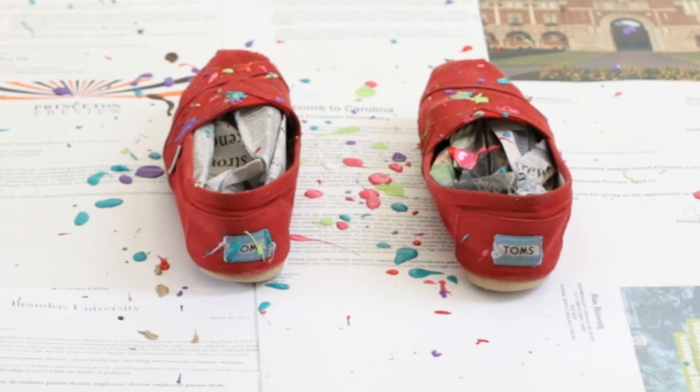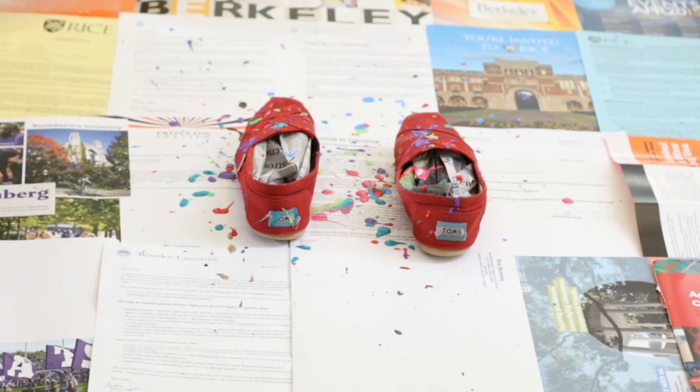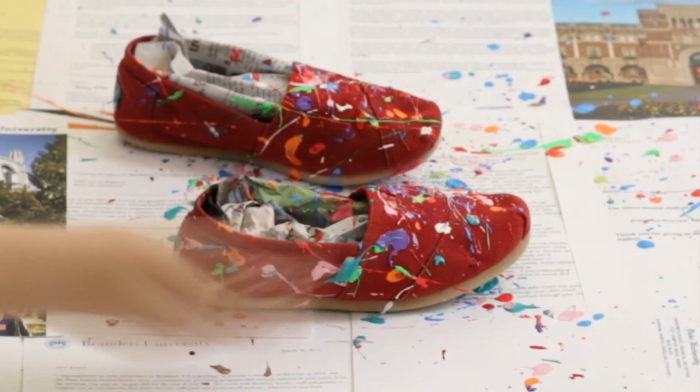The regular fabric paint was easier to just drop on because it was runnier and more watery than the 3D paint, which created a cool, puffy 3D effect when dry. Make sure to splatter paint from all angles so that the entire shoe canvas is covered to your liking.